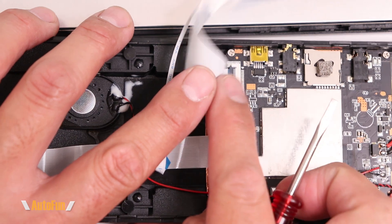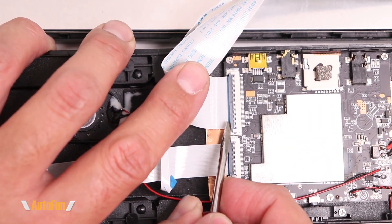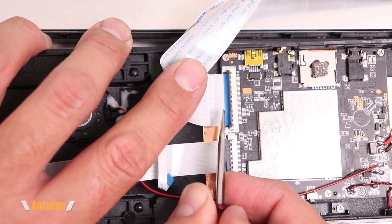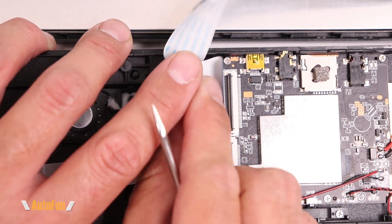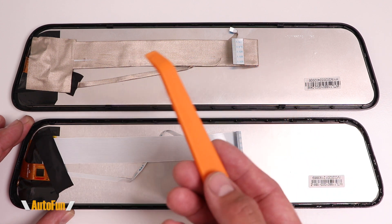To release the ribbon cables, there is a little latch on the connector — by lifting it up, it releases the cable. These connectors are delicate, and so is the ribbon cable itself, so releasing them has to be done carefully to avoid damaging either one.